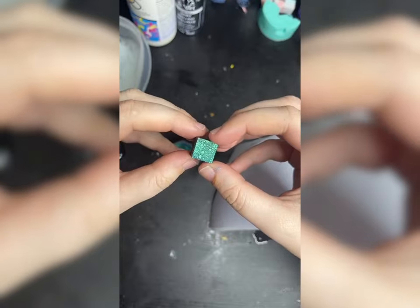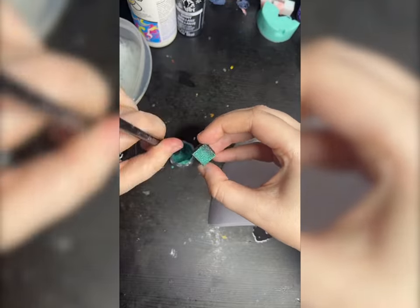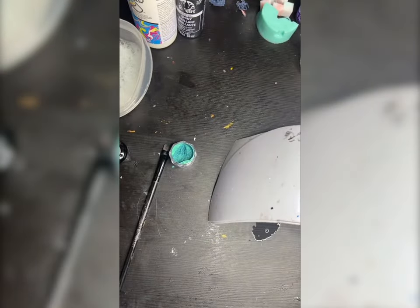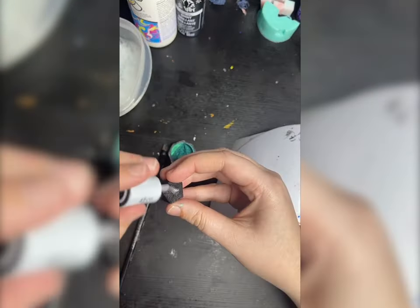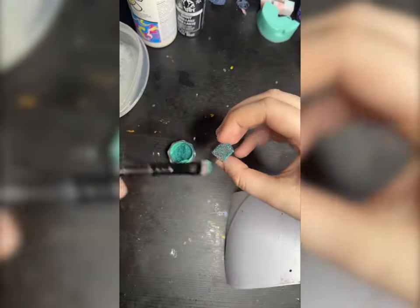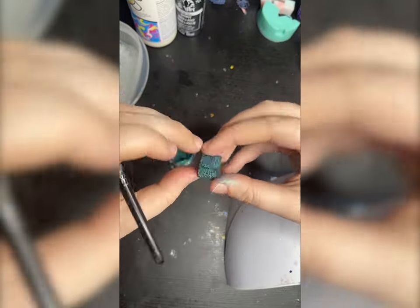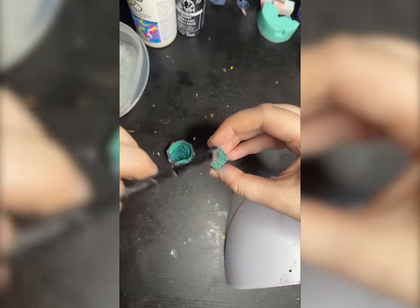You can see that the scales are really noticeable right now. You don't see them so much when the dice are still black, but once you put the pigment on you can really see the effect. You're just gonna want to put the pigment on all of the faces on each of the dice, and then once that's done you can cast them in your regular molds.